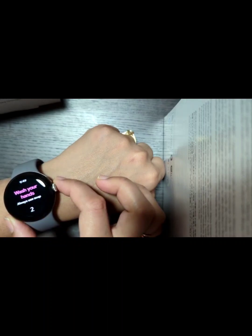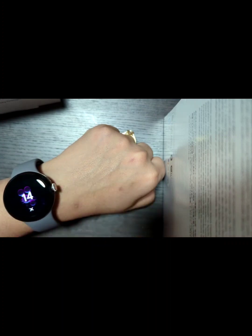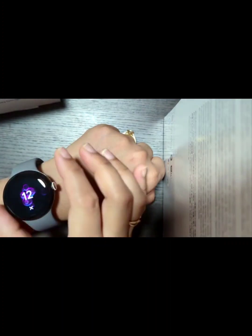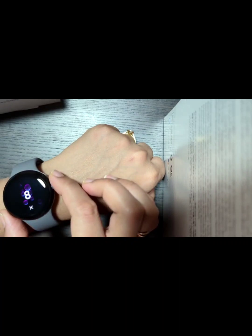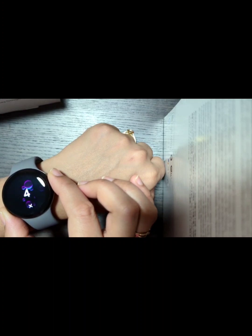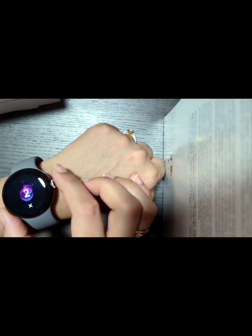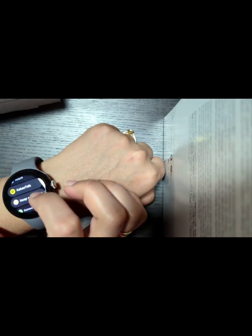If you have to wash your hands, you can set up a timer so that you are not taking less time to wash. You can just set the timer here. We will see what other features are available that will make our life a smart life.